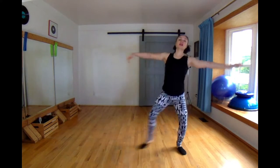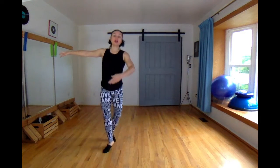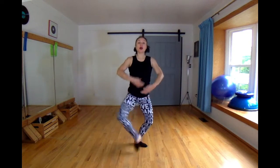Then it's the balancing section: right, left — I'm mirroring you — right, left. Tombe, pas de bourree. You say back side, front. Glisse, pas de chat.